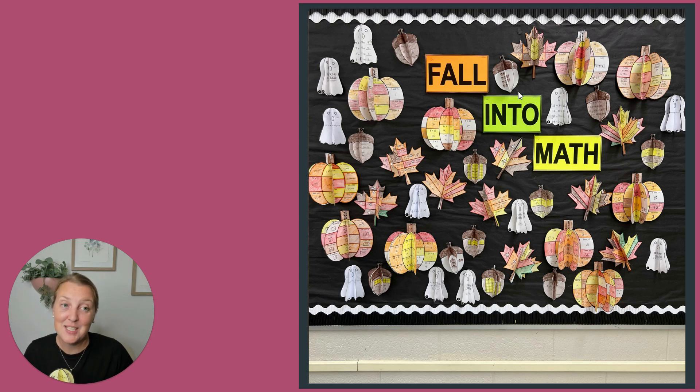Follow me on Instagram — that's where I spend most of my time — at CountOnCoop. I'll see you over there. Bye-bye.